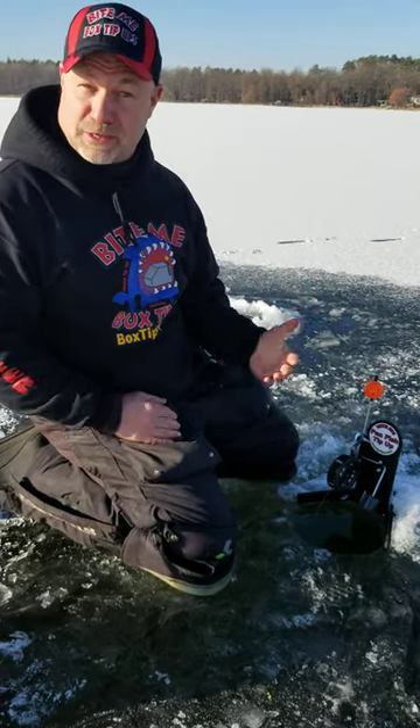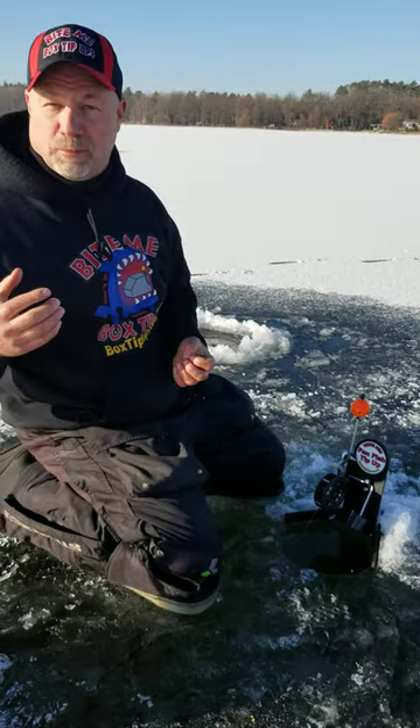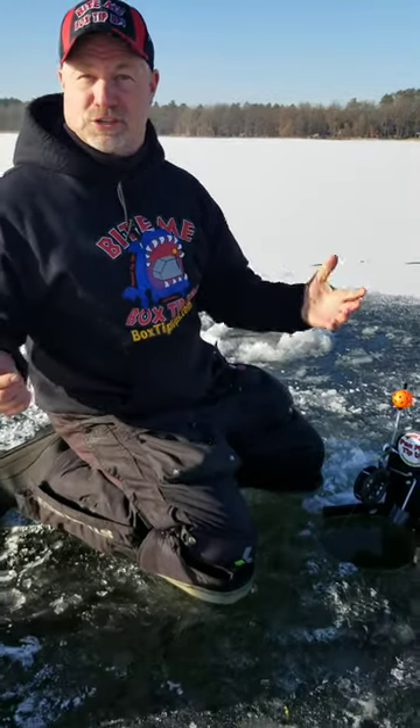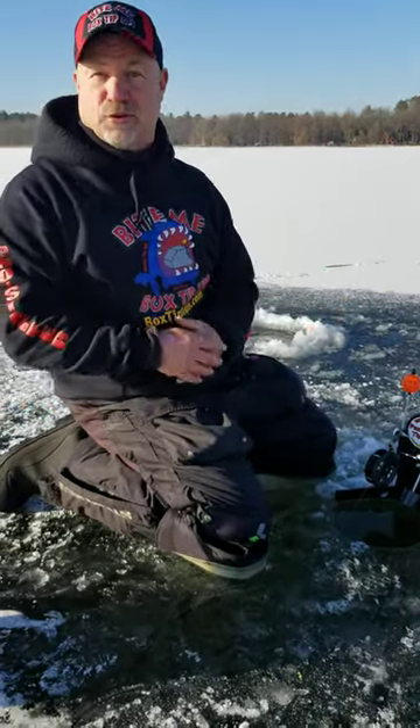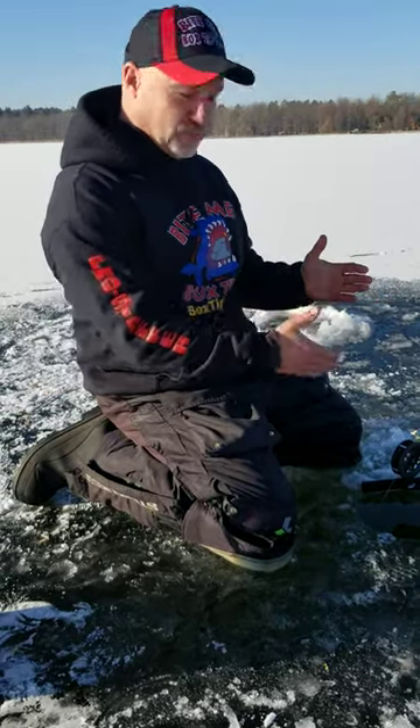One of the reasons we came out with this is because our original heated box tip-up is nice, but the bite sensitivity — when people were buying it, they were realizing it's just not the heat, it's the bite sensitivity. They're out fishing five, ten to one over all their other tip-ups, and it's because of our patented bite system on it. It works so well for panfish.